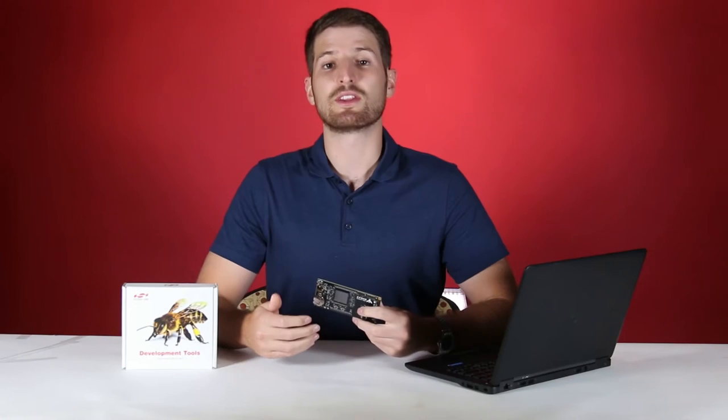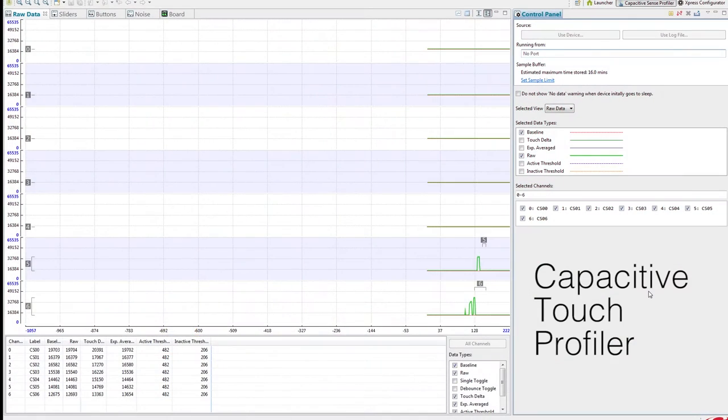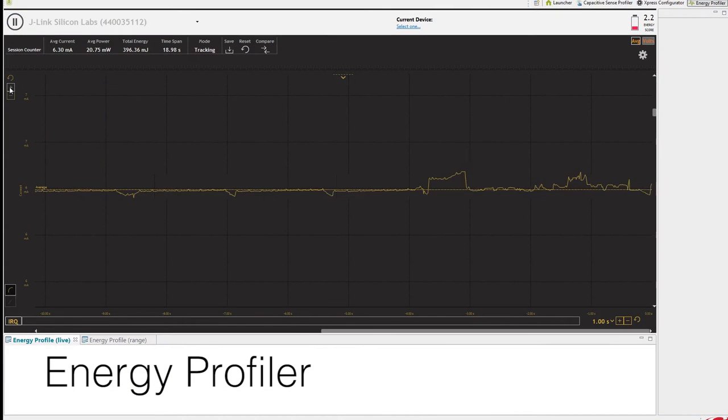The hardware isn't the only thing that makes the CPB series great. With tools like the Capacitive Sense Profiler and Energy Profiler, developing the CPBs is simple. These tools allow real-time data of power consumption and capacitive measurement, giving the user invaluable insight and allowing them to tune their design to their needs.